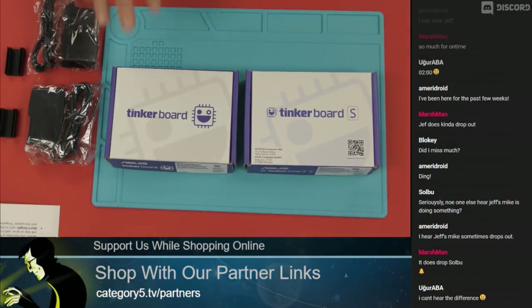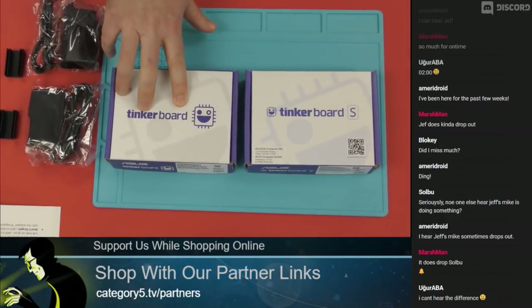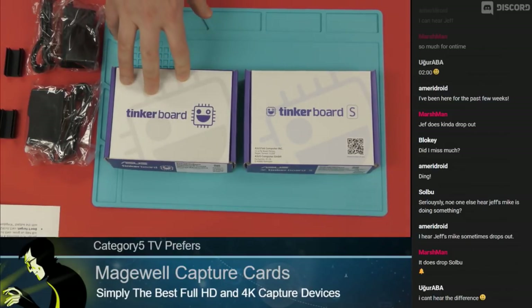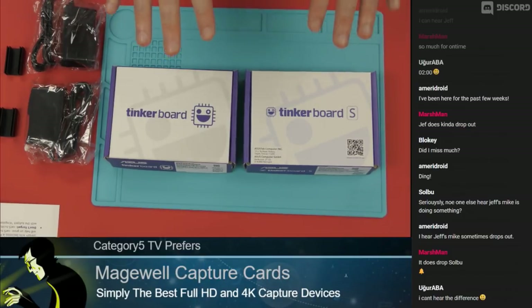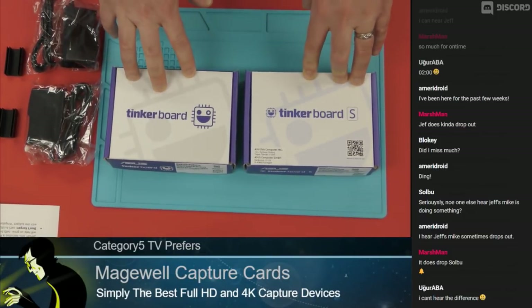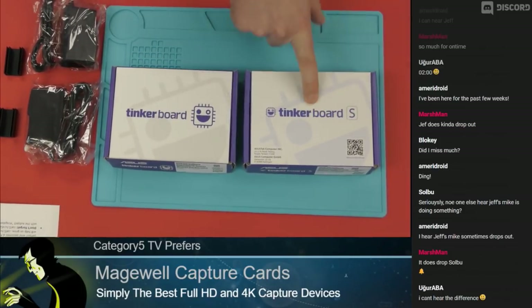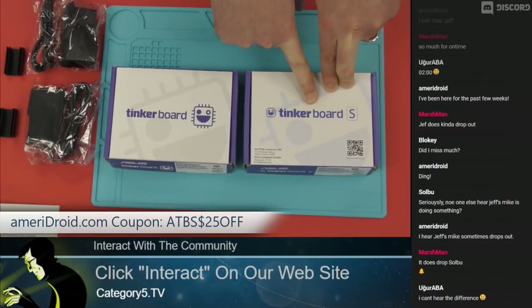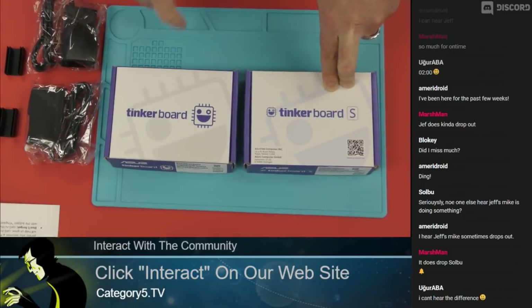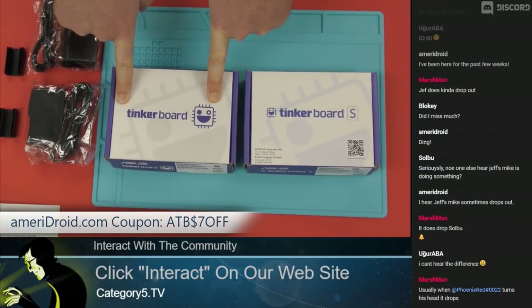Hey folks, so first of all, we've got the Tinkerboard 2GB and the Tinkerboard S. Before I start, I want to mention that we have a coupon code. If you want to head on over to Ameradroid.com, you can save up to $25 off of this board if you use the coupon code ATBS$25OFF. For this one here, we can save $7 with ATB$7OFF.